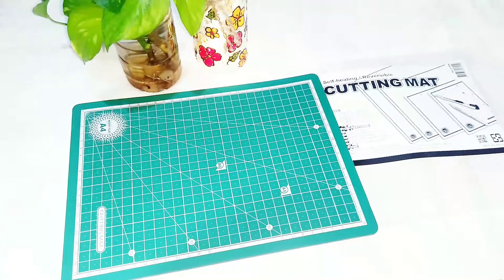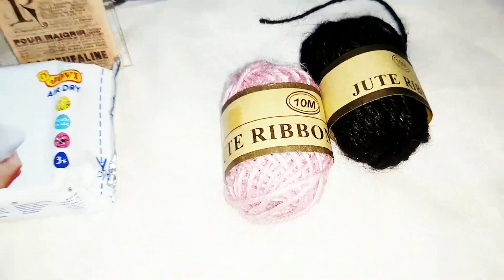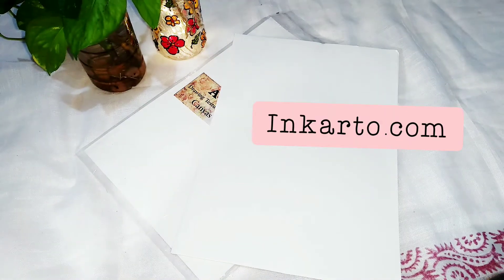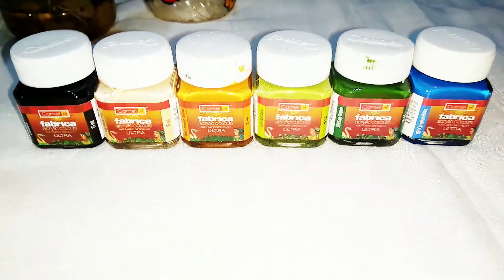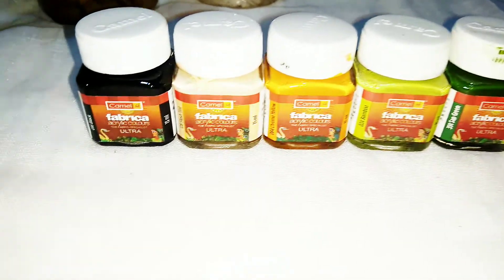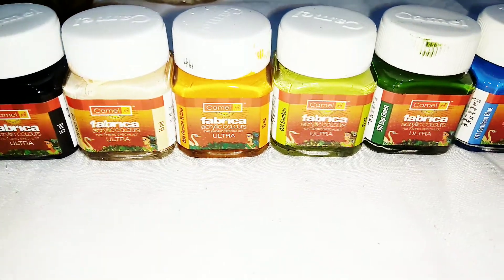The last item I got from Crafted Home store is these jute threads and the cost is rupees 20 each. Next I have got A4 canvas papers from a website called Inkarto.com and I'll give the link below. Next I have these Camel Fabrica acrylic colors and the cost of each bottle is rupees 20. There are many other beautiful colors available in this range.